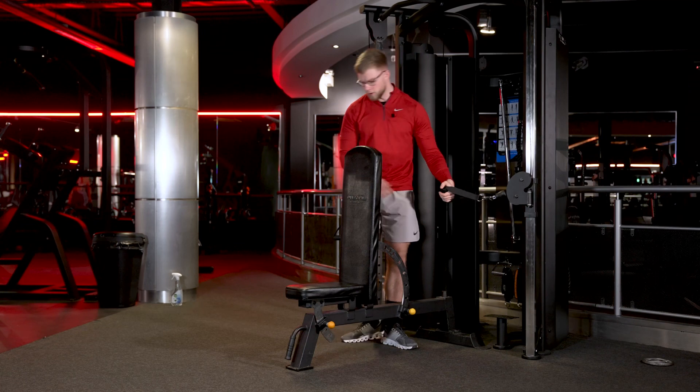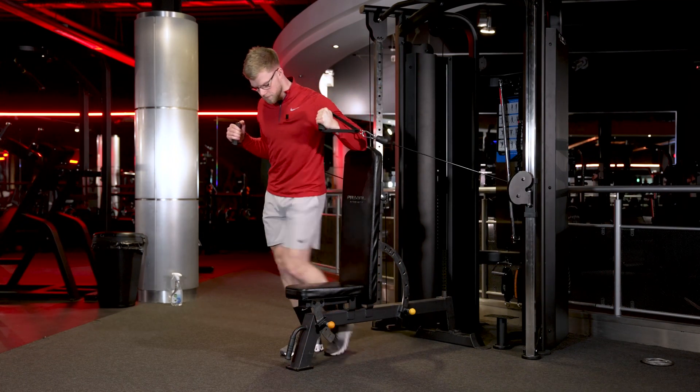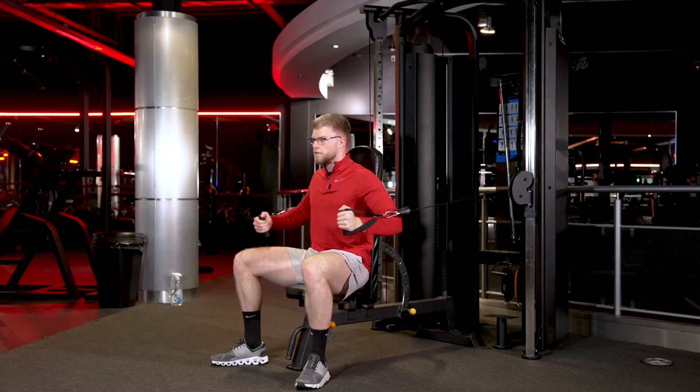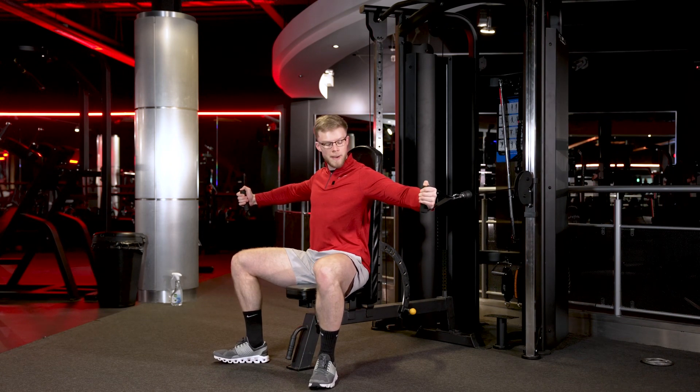From there, we're going to grab the handles. You're going to walk your way in front of the bench, sitting down, back nice and flat against the bench. From there, bring your arms out with a slight bend in the elbow.